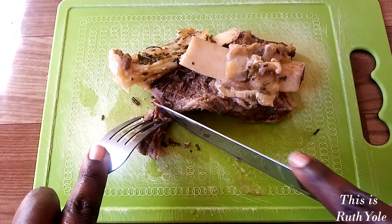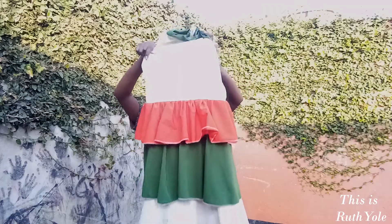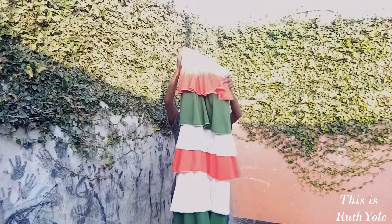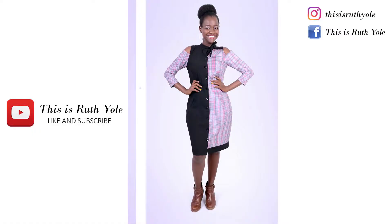This week on 'This is Ruth Yole': sharing my favorite roast beef recipe, my entrepreneur fashion week collection, and lessons I've learned in business. There's so much to learn about business — I want to share my nuggets. Welcome to my world.